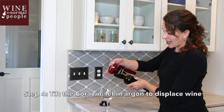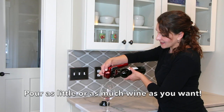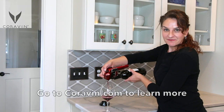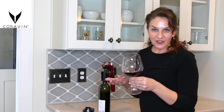You're going to tilt the Coravin and put a little bit of argon gas inside the bottle. You might hear that release. You can pour as little or as much wine as you want. You want more wine, just press the silver button. You want less wine, don't push it as hard or don't tilt as much.